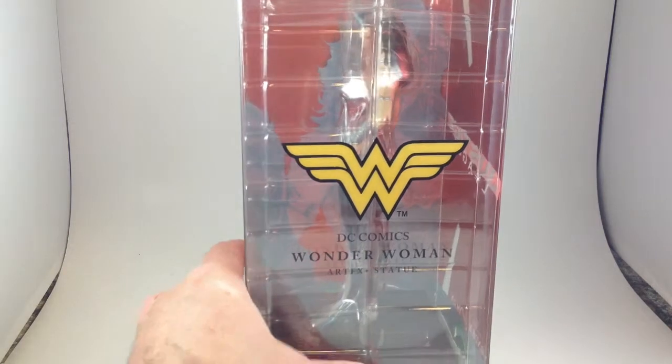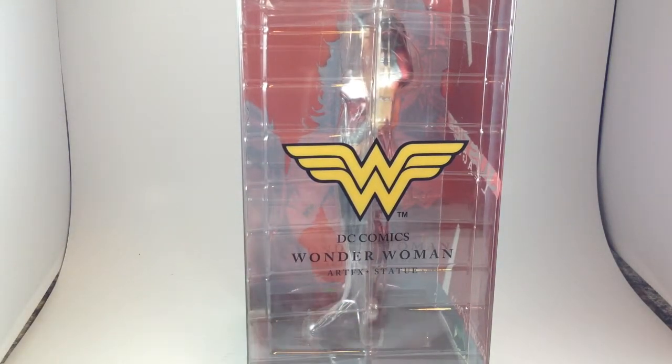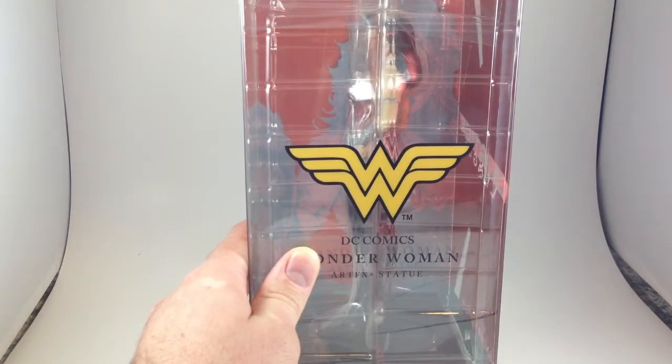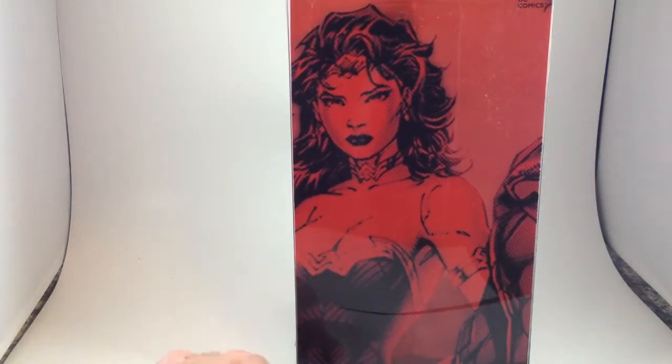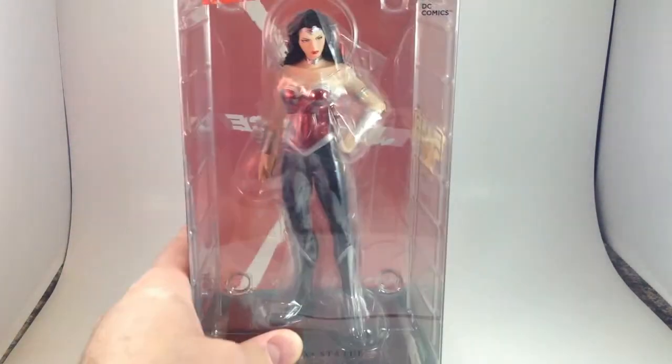Greetings. I return with a video review of the Artifacts Plus Statue Wonder Woman by Kotobukiya. As with the other three that I have, character logo on the side, Justice League on the back, painted one-tenth scale figure, and cool art from the lineup picture that they're using.